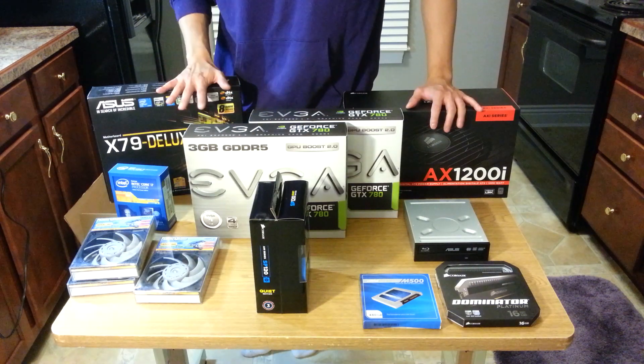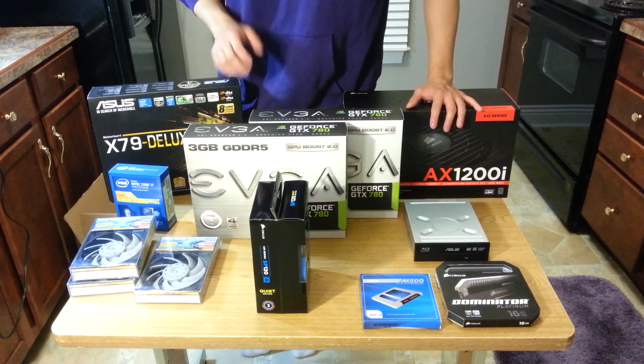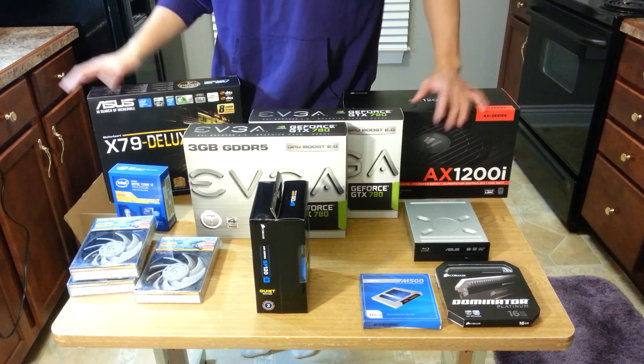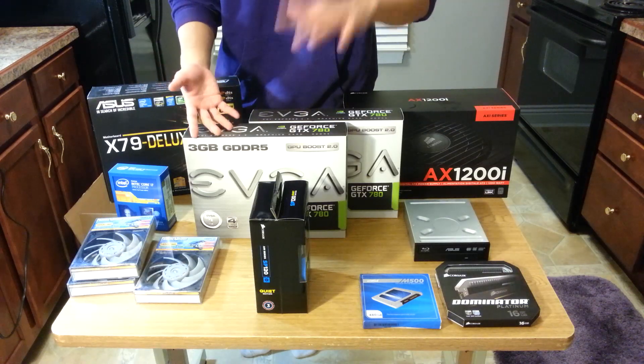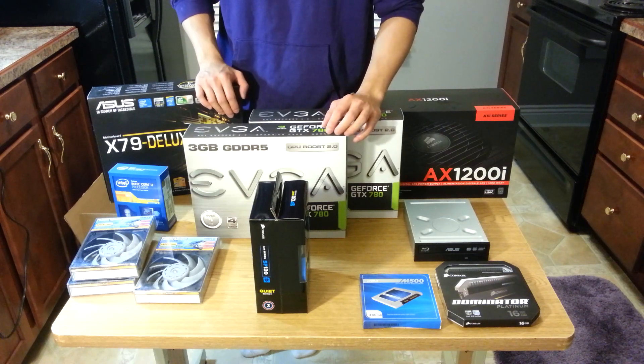The next update you're going to get from me regarding this build is when I'm beginning leak testing, and after that I should be able to give you a build complete video. Finally, I'll edit everything together into a build guide, so leave any last-minute suggestions. Wish me luck and I'll see you next video.